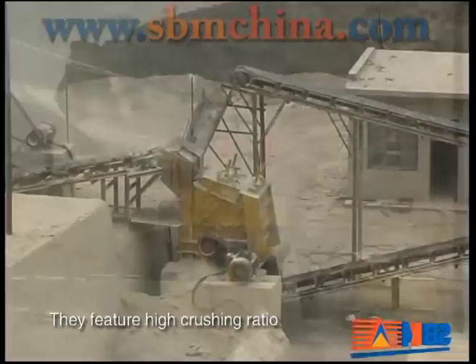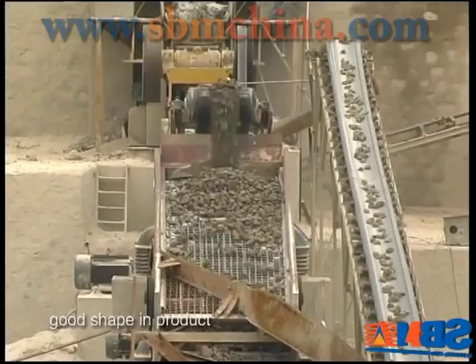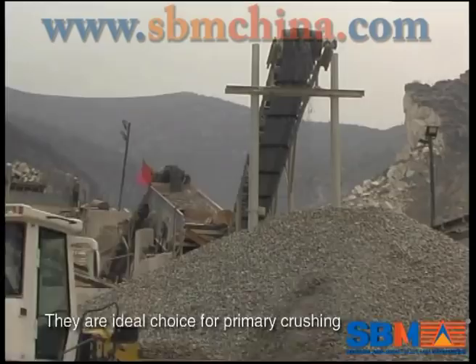They feature high crushing ratio, good shape in product, simple structure, reliable performance, and low operation cost. They are an ideal choice for primary crushing.